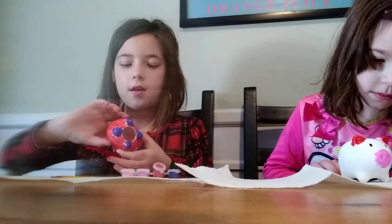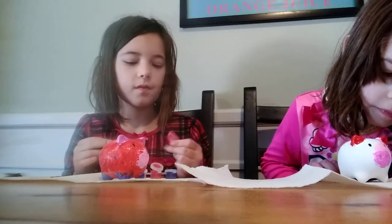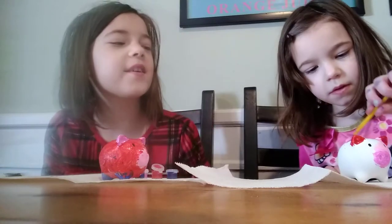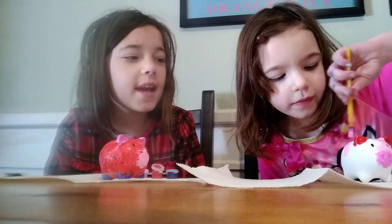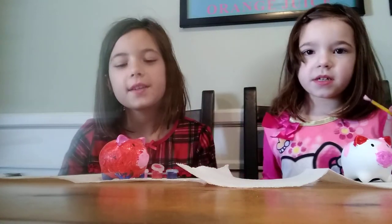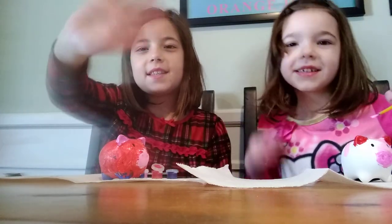And I'm done! Here's my piggy finished — it's really cute. Mine's not done yet, but thank you all so much for watching. We'll let you see the finished work after it dries. Thank you so much for watching our video — make sure you click like and subscribe, and comment down below if you have any video ideas for us. Bye and see you next time!